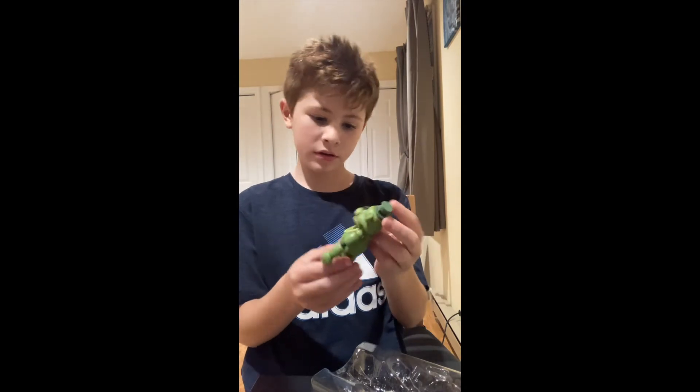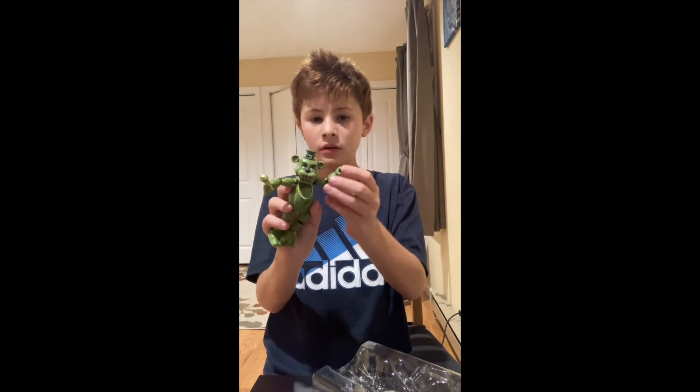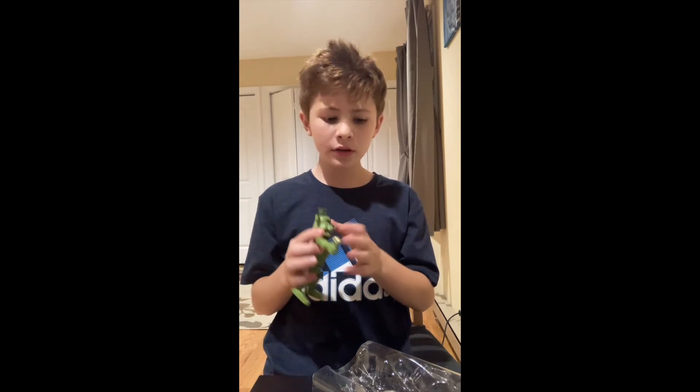Here he is, guys! It's pretty cool — he's got a microphone, he's got a chain, his arms move, his legs move. I think he's a pretty good character.